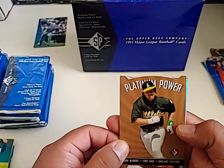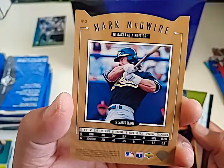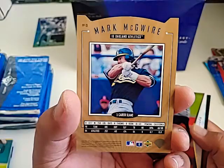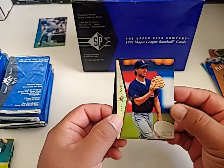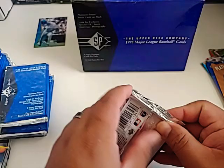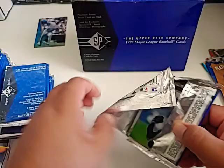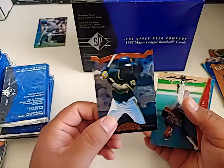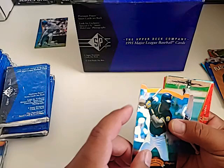Is that Mike Piazza? No — it's Mark McGwire. For a second with a quick glance it looks like Piazza when he was with the A's, but there's a Premier Power card Mark McGwire. That's a cool card. We got a Mark Langston platinum card. And there's Rod Beck — let's get ready to rumble. So if you guys are reminiscent about some of these old players, comment down below — I'd love to hear who you used to follow back in the day. Here's a prospect Freddie Garcia — looks like something hit it right on the side. That's a bummer.